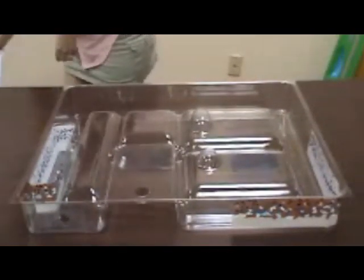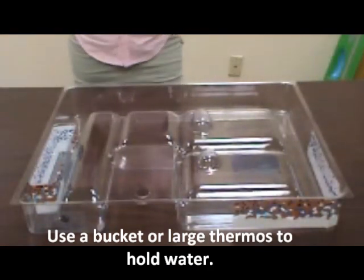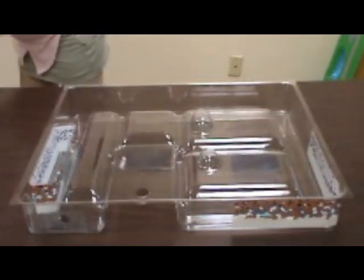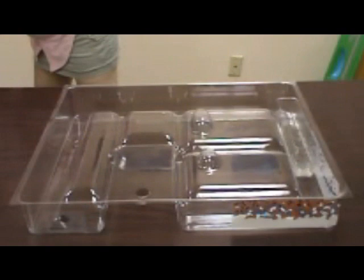Use a bucket or large thermos to hold water. Fill the groundwater well containers half full of water. Place groundwater well containers in the clear base and place the landscape on the base.